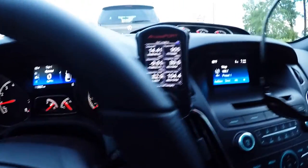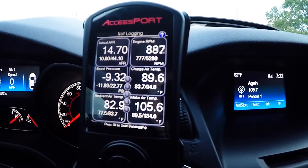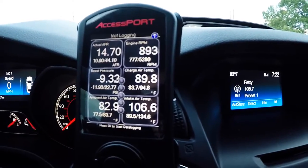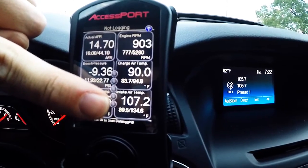Hey, what's going on guys. I want to show you a quick little glimpse of the Access Port right now. I have it monitoring actual air fuel ratio, engine RPM, boost pressure, charge air temp, ambient air temperature, and intake air temperature. The intake air temperature is going to be high, and so is the charge air temp,